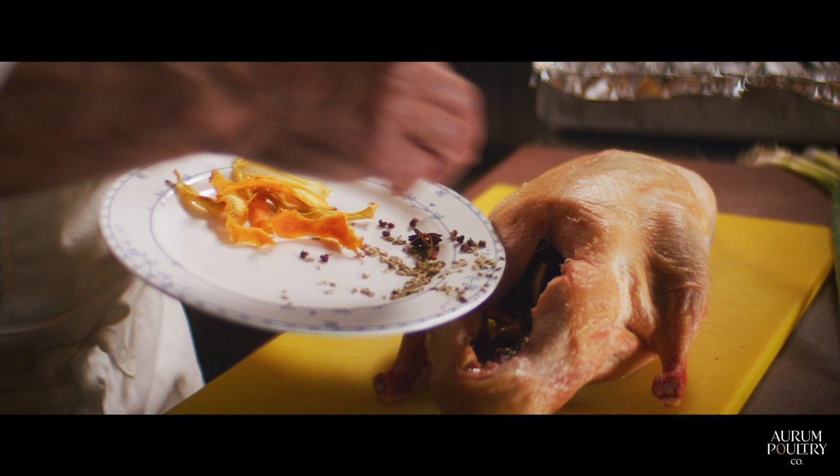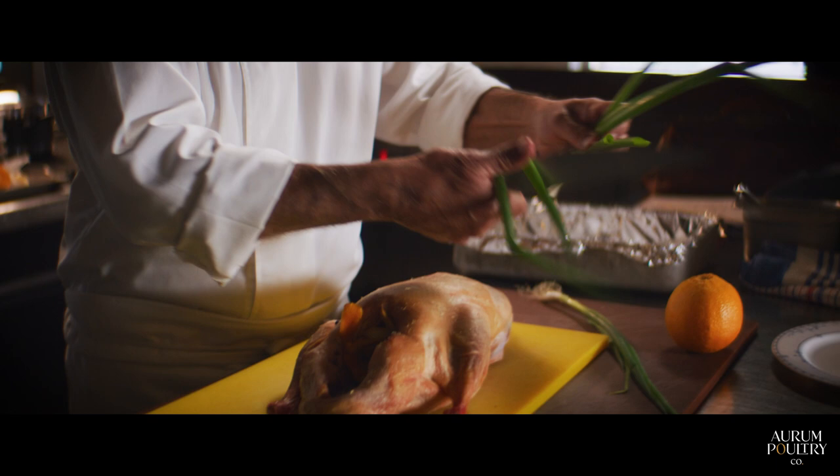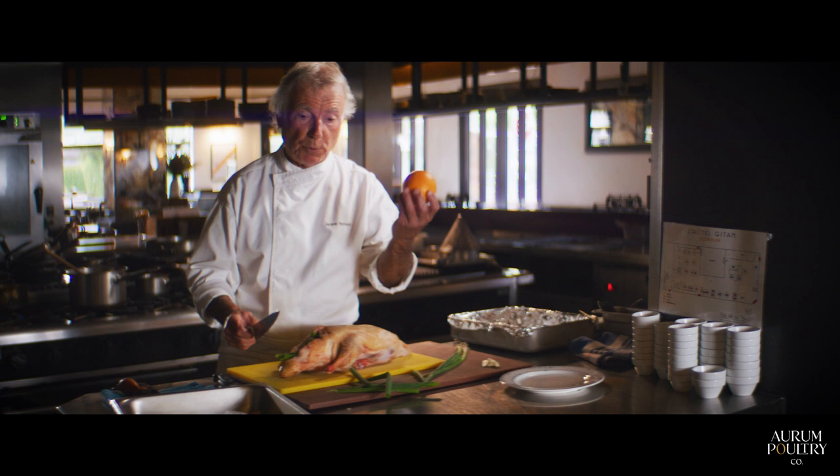Fresh spring onions which we need to trim a little bit, and the last will be some fresh orange segments.